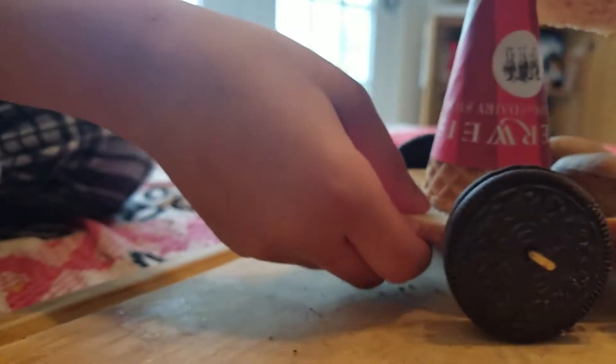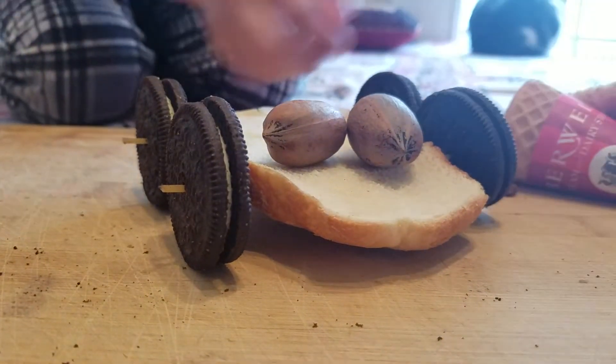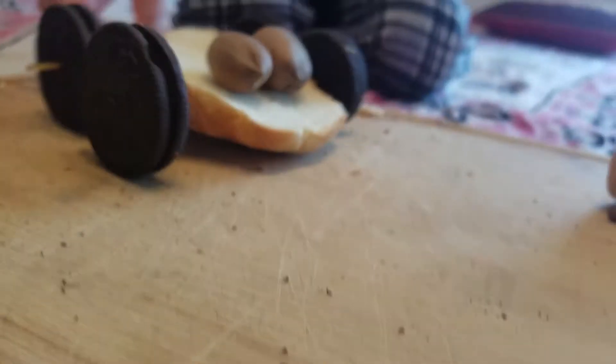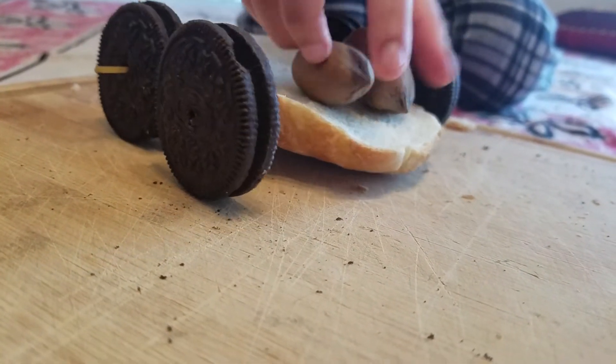Okay, so this is the food car. This fell off, whatever. So this is the food car. It has Oreo wheels, spaghetti axles, a bread, and two walnuts.